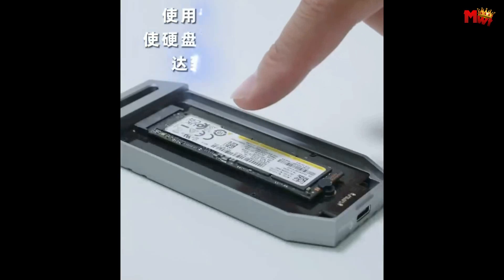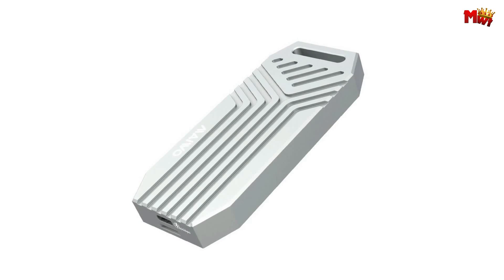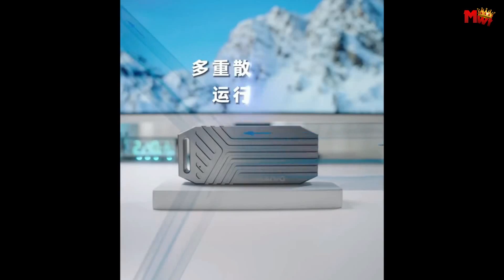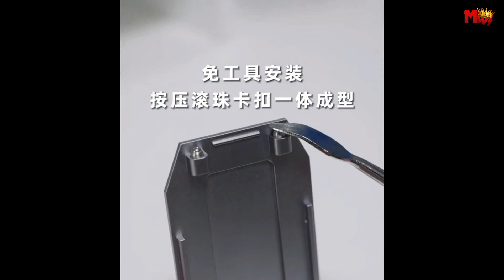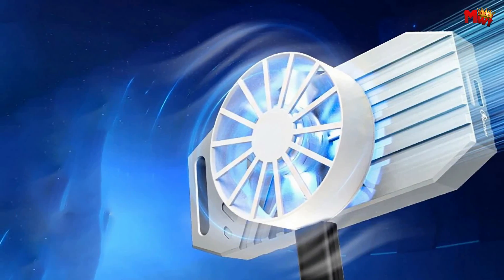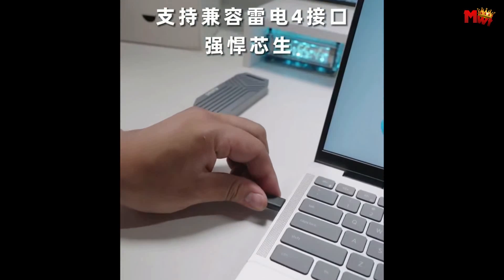Compatibility matters. The Mewo is fully compatible with Thunderbolt 4 and Type-C, and backward compatible with USB interfaces. Whether you're on the cutting edge of technology or rocking a more traditional setup, this enclosure has you covered. There you have it — the Mewo K1695 M.2 SSD enclosure. It's not just a storage solution, it's a performance booster, a sleek addition to your tech arsenal. If you want speed, efficiency, and reliability, this is the one for you.